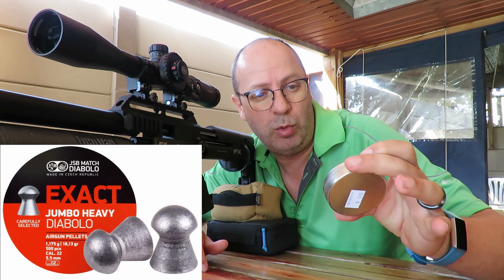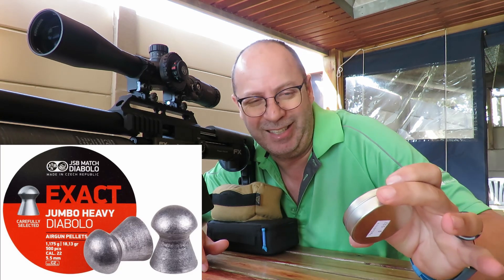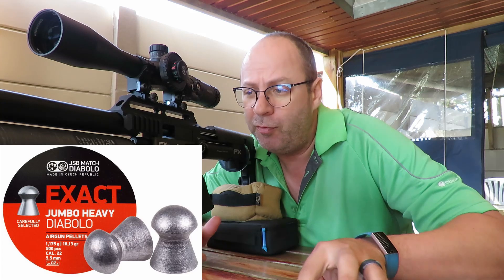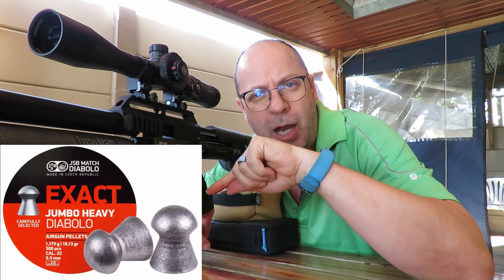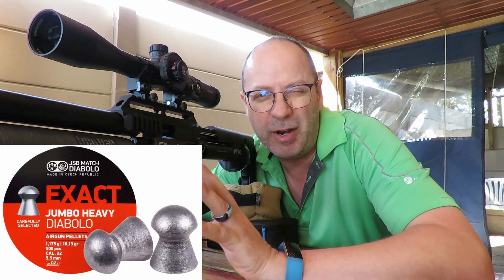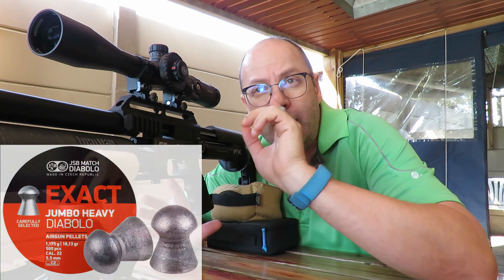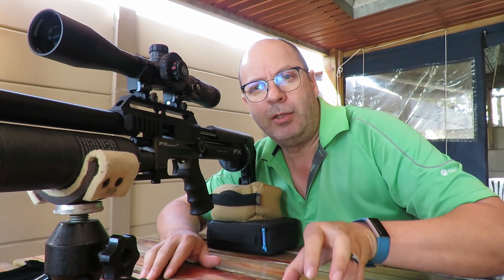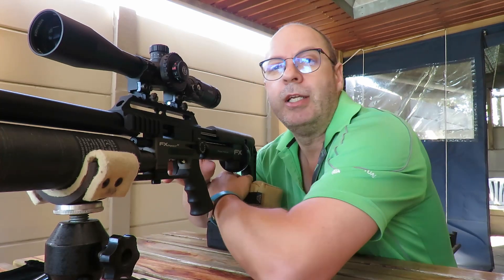Diabolo — it actually means spinning. I'm going to start off with my minimum setting and turn the power wheel up from there. I'm not going to adjust the regulator at all; it's set perfectly at around 90 bar. I'll shoot five shots into each target and show you the results along with my chronograph readings. Let's do this.